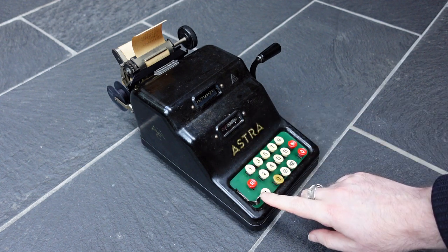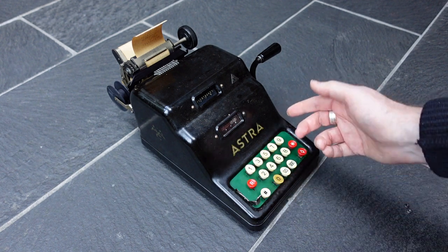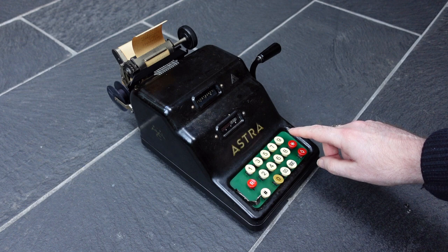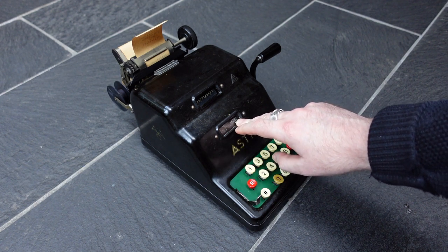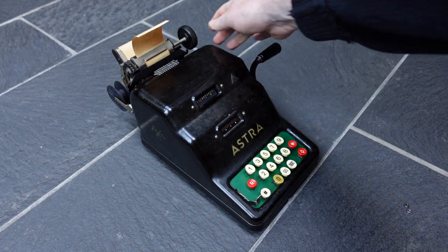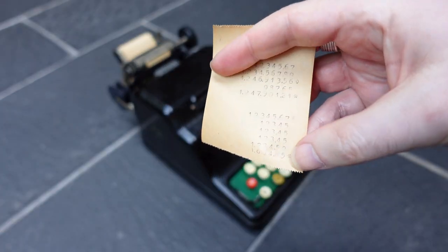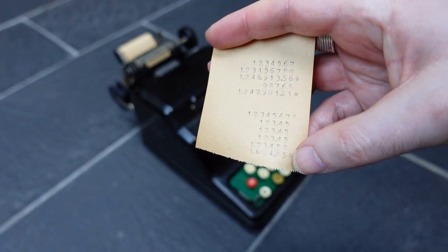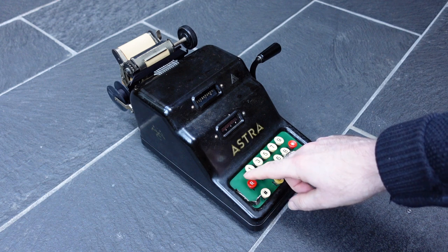To clear the input you can use this lever. Also, if you print the total with the asterisk button then the input gets cleared as well. So that's all very straightforward.